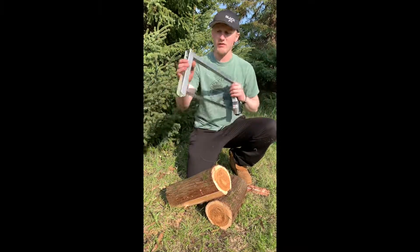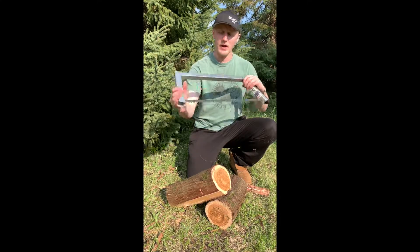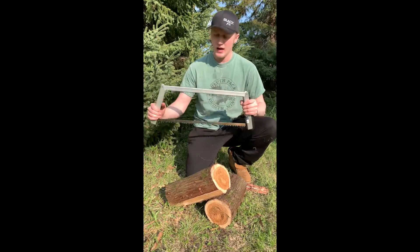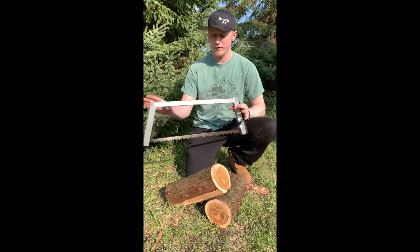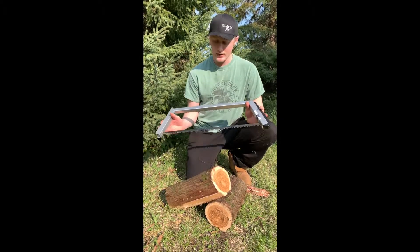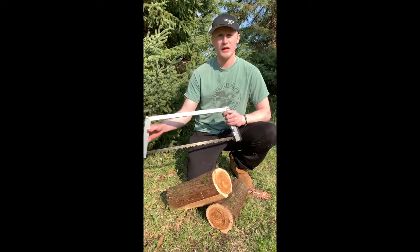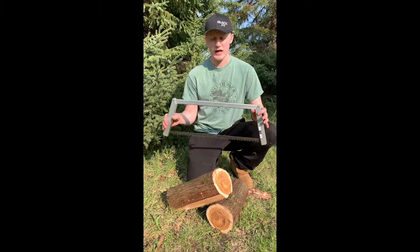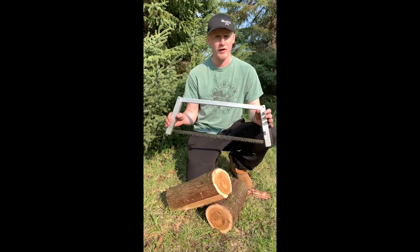Another key feature is we have a tube spine. That's a really great feature because you don't have to worry about any bending, any twisting, or any kinking of the frame of the saw or the blade itself. I can't tell you how many times I've had a saw that bent on me and for the rest of its life I'm cutting at an angle. With this saw, you will not get any of that. It will keep its shape for the life of the saw.